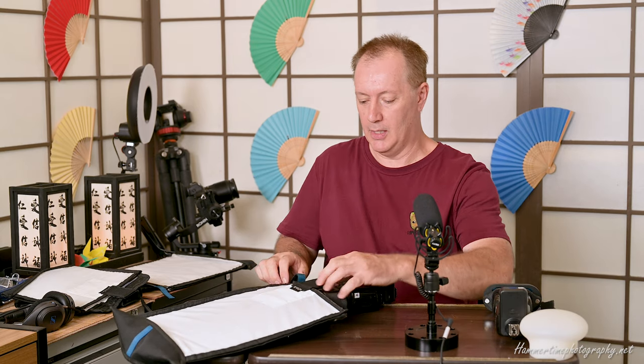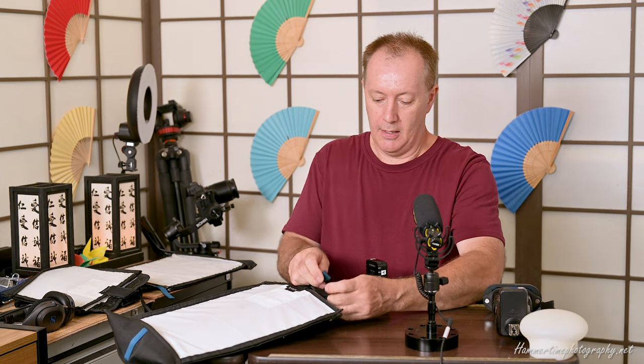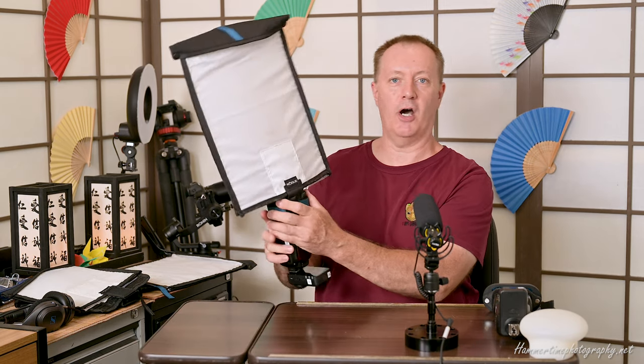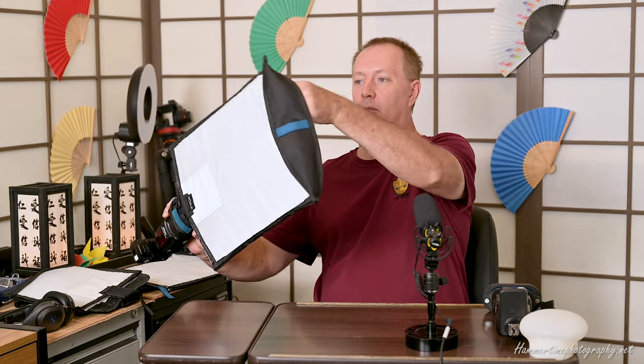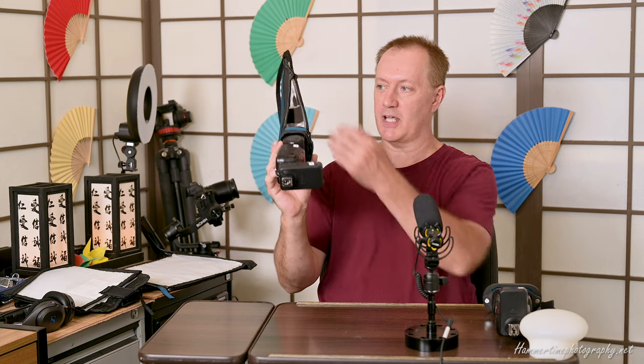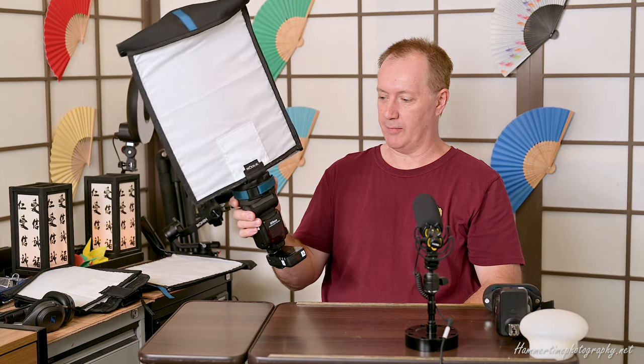Place the perspex inside the flash bender once cut to size — you don't even need to open the velcro sides, just pop it in. Then pop the speedlight in the center with the tongue down first, bring the strap around nice and tight, and there you have it — a perfect little system. The blue bars on the back are bendable so you can shape it, and you've got volume inside the unit for the light to bounce around. Don't worry about light leaking at the bottom — it's insignificant. And there you go — a portable soft box.